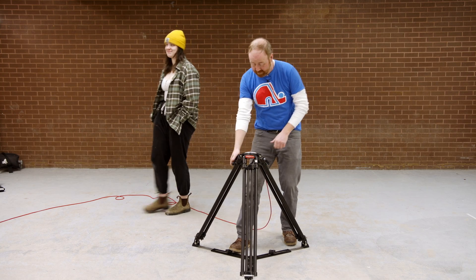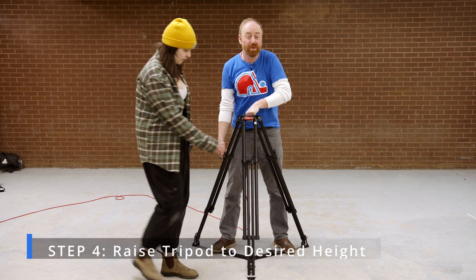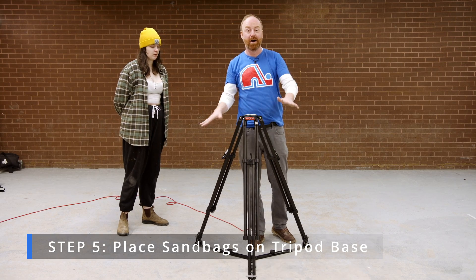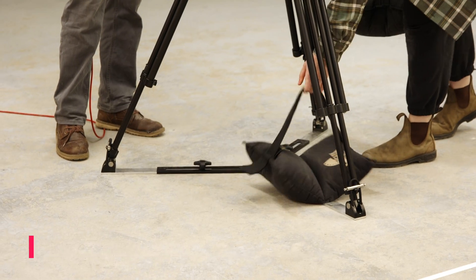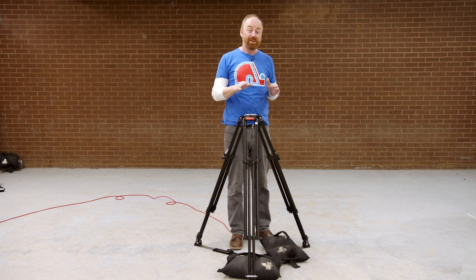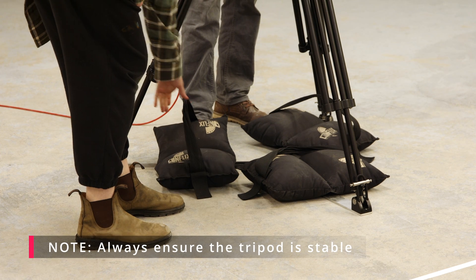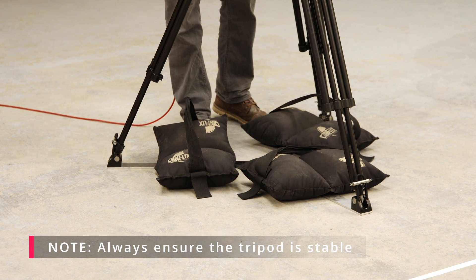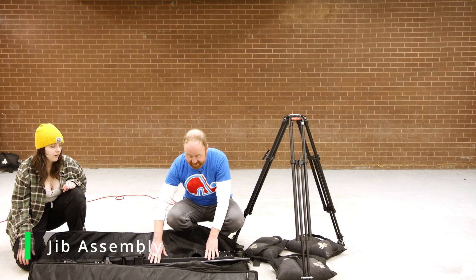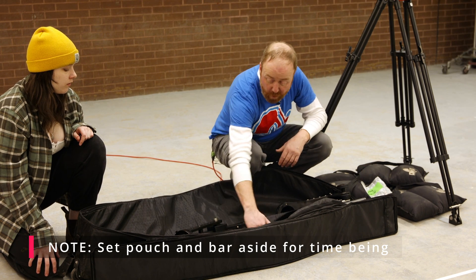Now lift up the legs a little bit to get the jib to a decent height. The last thing we're going to do is sandbag the heck out of this to make sure the tripod doesn't tip over — one sandbag per leg. Unlike your first-year jib, this one can go up to 10 feet high and swing around. Stability is the name of the game. Now open up the jib bag — the jib is all in one piece, so put the pouch and bar aside for now.